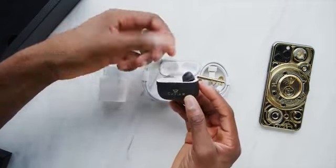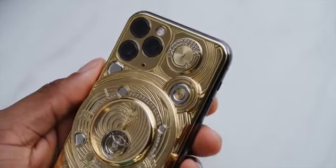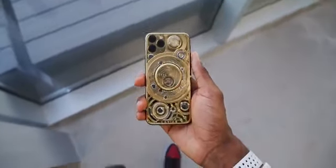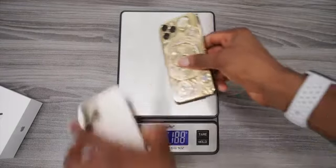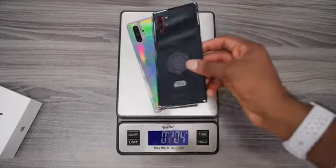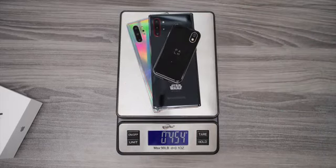The main attraction is clearly the phone. First thing you'll notice — and this is not a joke — this phone is incredibly heavy. As soon as you pick it up you'll notice this. I put it on a scale against a normal gold iPhone 11 Pro: the Caviar phone weighs more than twice as much, 434 grams. That's more than two Galaxy Note 10 Pluses.